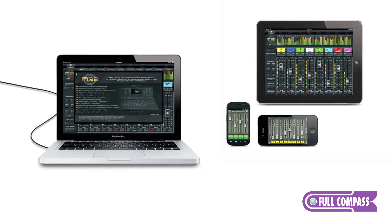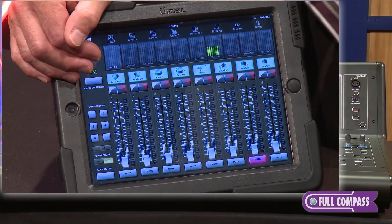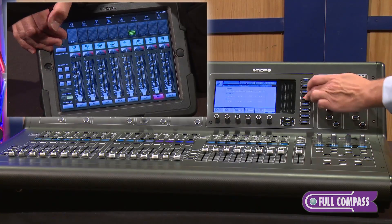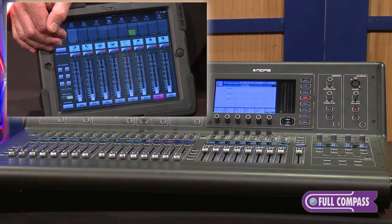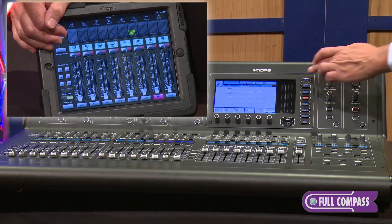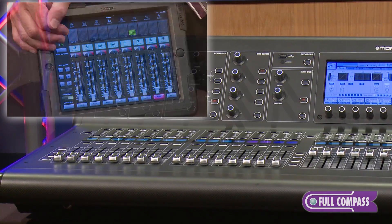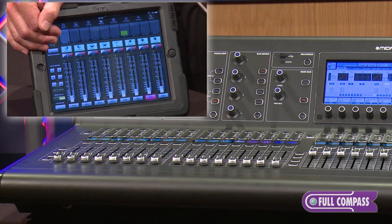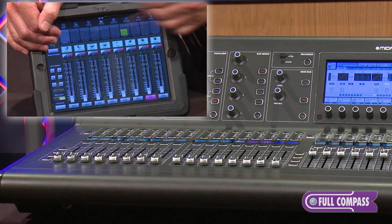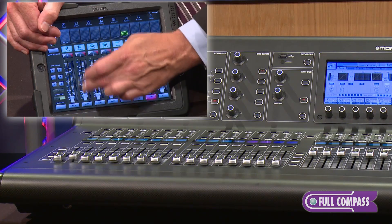All you need is a very inexpensive router. I suggest setting that router up to be hidden and limiting the amount of IP addresses that can be assigned through DHCP. Go to your console, hit the setup screen, match the network address to the iPad settings for the iOS application, and you're up and going. Our channels are assignable in banks of eight, and we can make those move remotely.